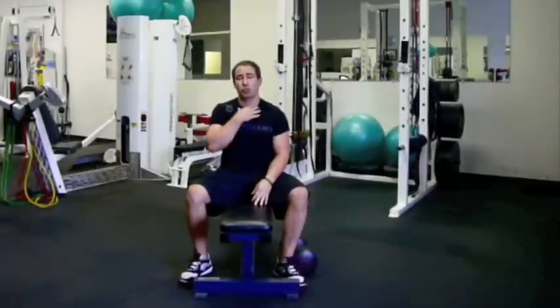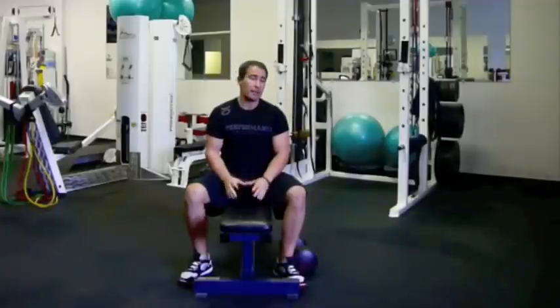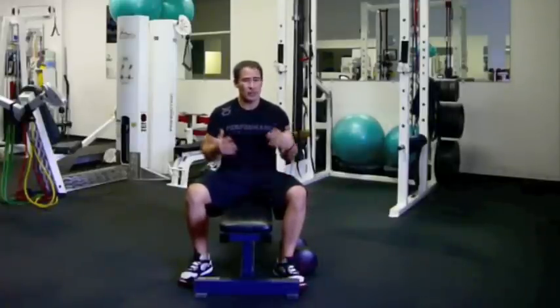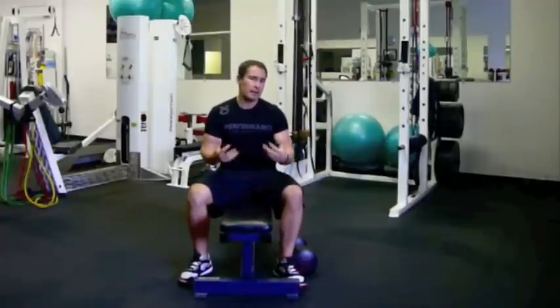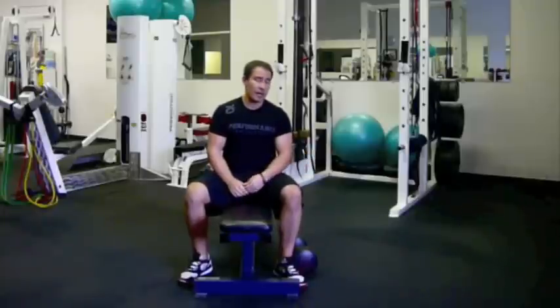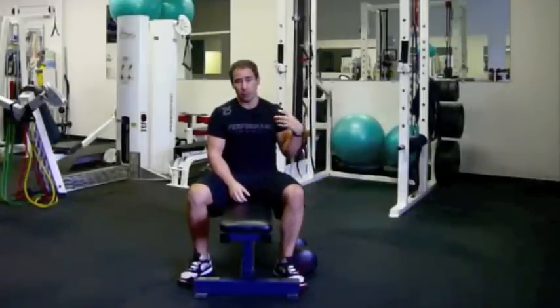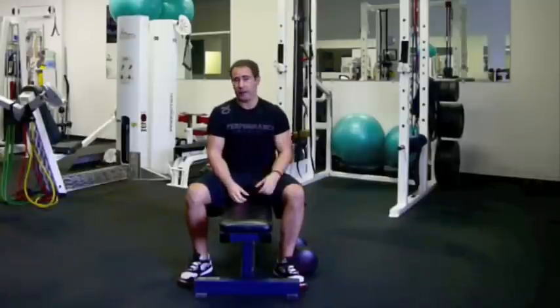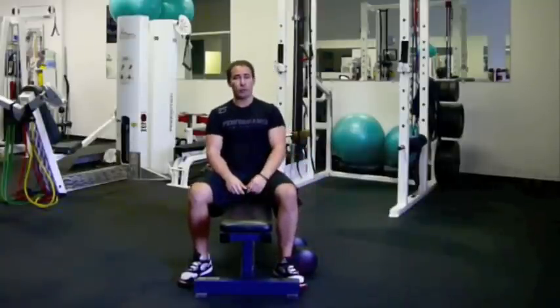If you're anything like me, you like to have a strong neck and strong traps. If you're looking for one of the best trap builders, and you're looking for a new exercise to stimulate your traps because basic shrugs with the barbell and double dumbbell have gone stale for you, give this one a shot. In my personal opinion, this is the single best upper trap builder we've found here at Performance University. Let me show it to you, and then we'll talk about a few coaching tips.